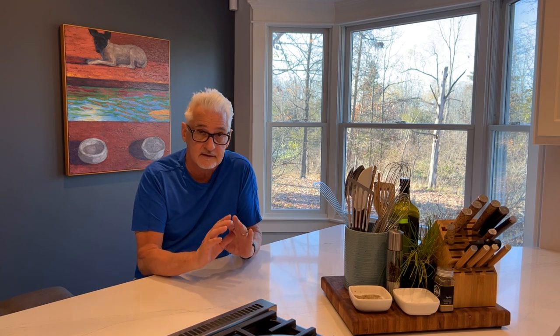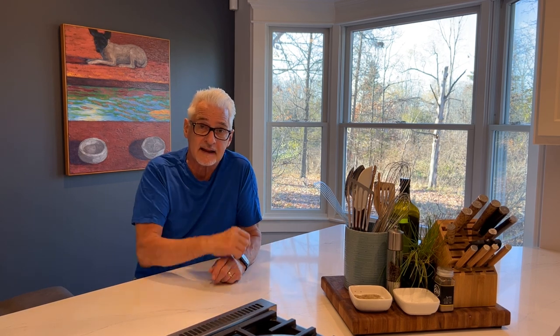Hey everybody, I'm Chef John Bielfuss, and I'm here today with a great recipe for you. Spicentino. It is a delicious, really awesome Italian stew made with veal or pork or beef or lamb, probably venison. Today I'm making it with veal. It's my favorite way. It's delicious, and let's get right at it.